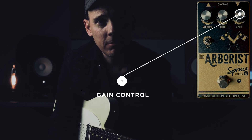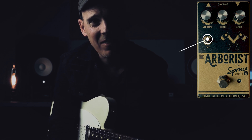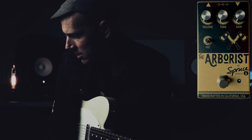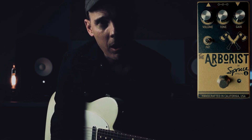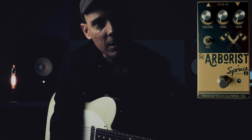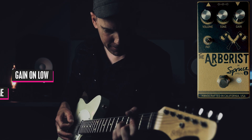All right, the Arborist has three controls: it has a gain, it has a tone, and it has a volume. Then it also has a fat switch. Let's start with just the volume — we'll keep the fat switch off and see how much this thing can push the front of that Carmen Ghia. Here we go.